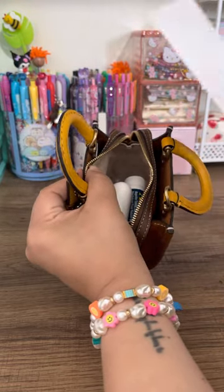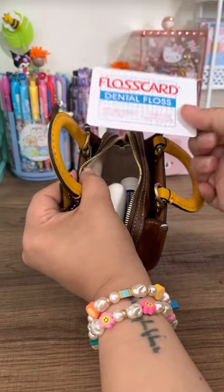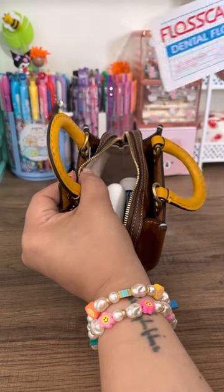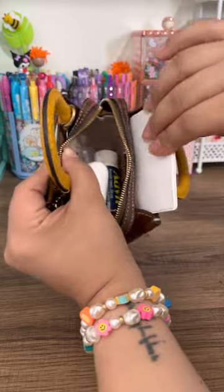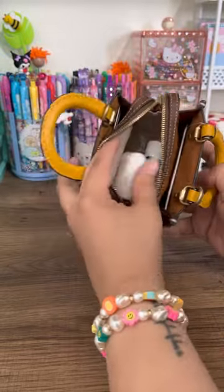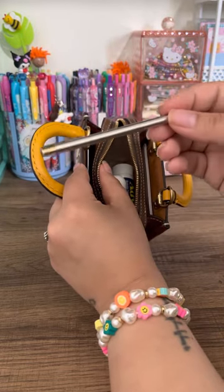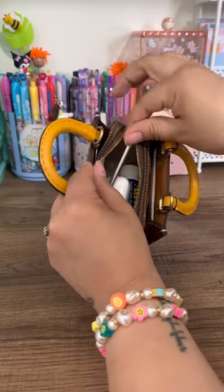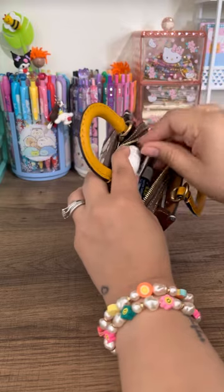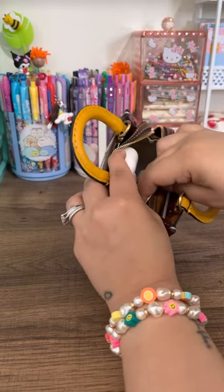I also carry floss — this fits in every bag I have for the most part, 99%, and you could probably stick this on one of the card slots. You can also stick in here a small pen — let's see if that fits, I have to maneuver a little bit — but it does fit.